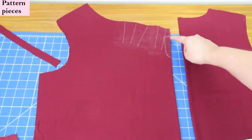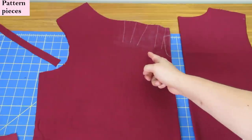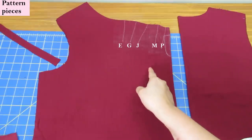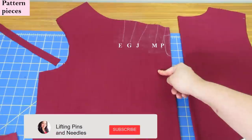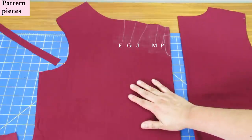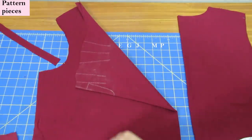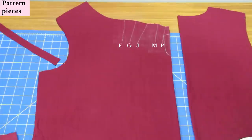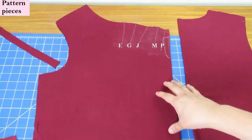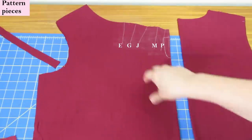Up close you can see the keyhole mark on the front. Starting from the outer edge towards the armhole, you'll see several letters — E, G, J, M, and P — which are references for the instructions on how these pleats are folded. Some lines will be folded with the fabric right sides together, and others with wrong sides together. My marks are all on the wrong side of the fabric, but some marks need to be on the right side, so I'll do an extra step.